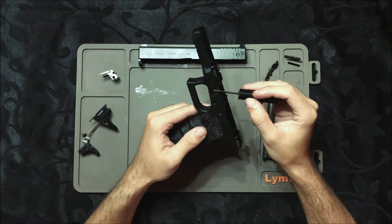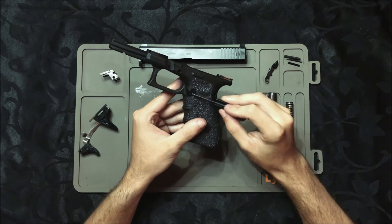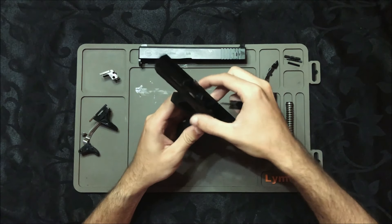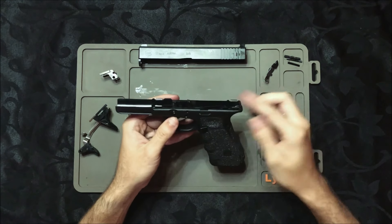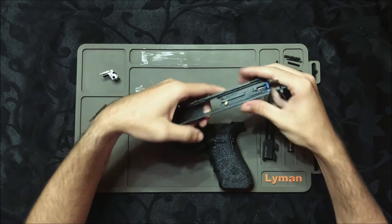Só faltando tirar a trava do ferrolho e o retém do magazine. Eu não preciso tirar — tem que fazer alguma limpeza muito especial, mas a princípio não precisamos tirar. Agora a segunda parte, que é o slide.